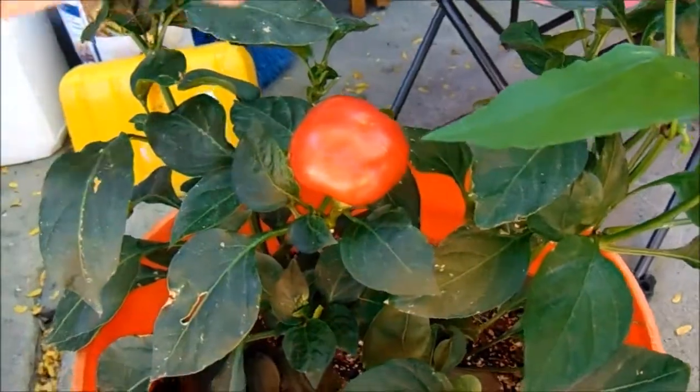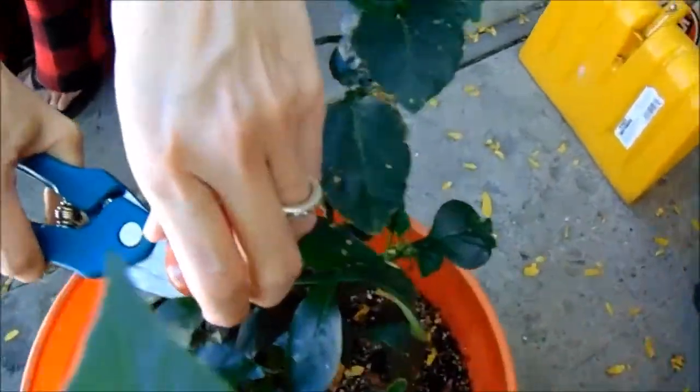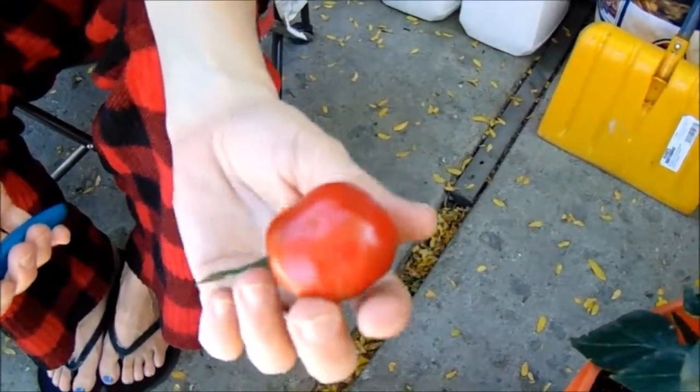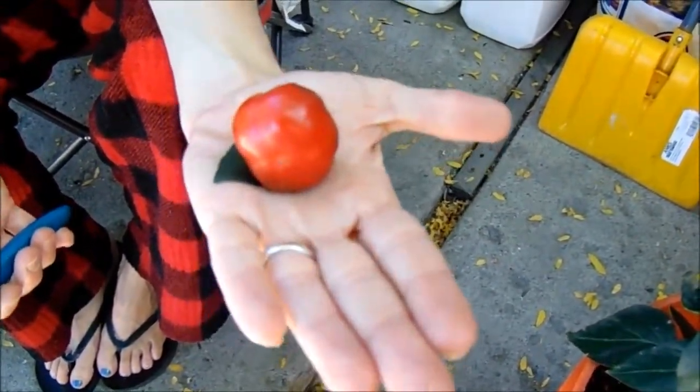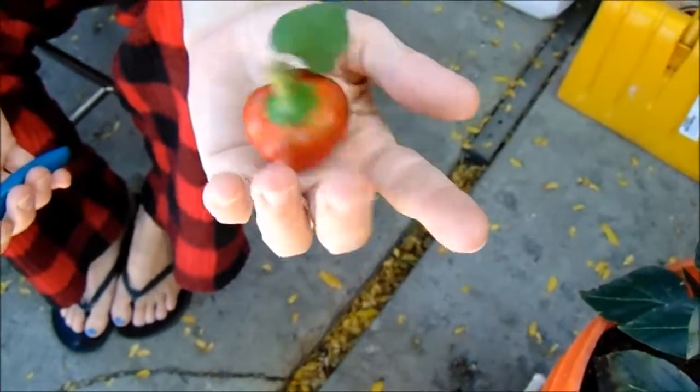Angel, go ahead and clip this off. Alright, and this is the Cherry Bomb pepper. We'll take that in and give it a try real quick and get back to you. Love you guys.